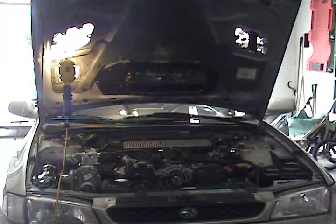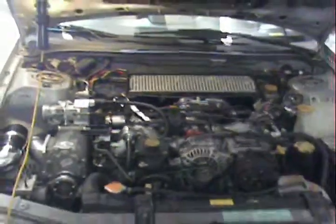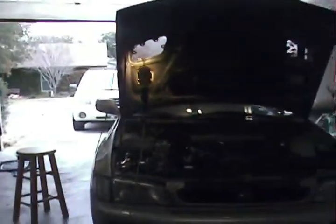Alright, here we go. The throttle body is now relocated. I don't have the filter turned on or plugged in just yet — it's coming, no big deal. The plumbing is in place. As far as I can tell, I've got everything set up. So here goes the initial startup with the new throttle body location.